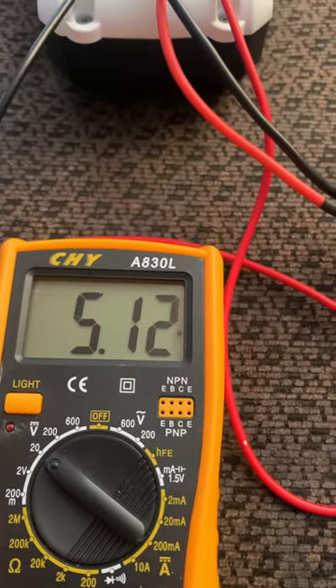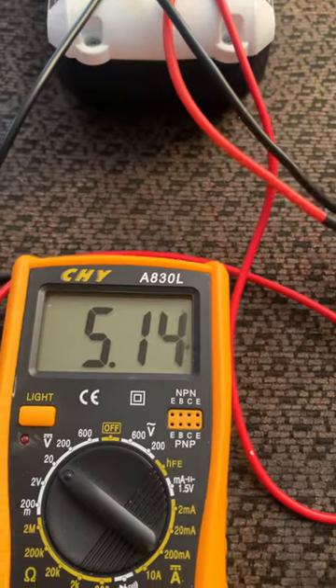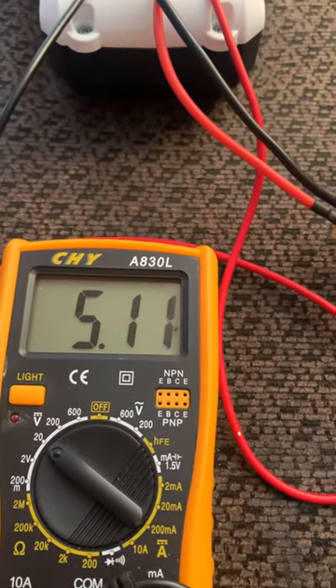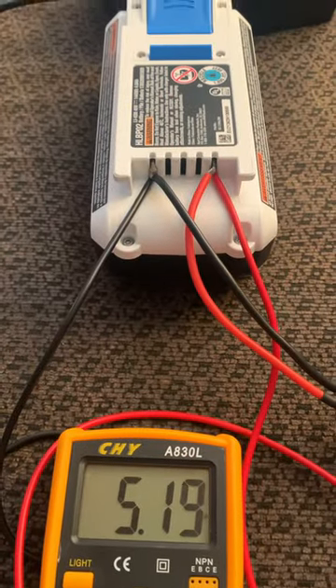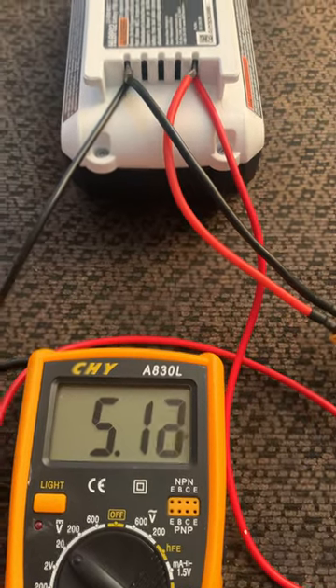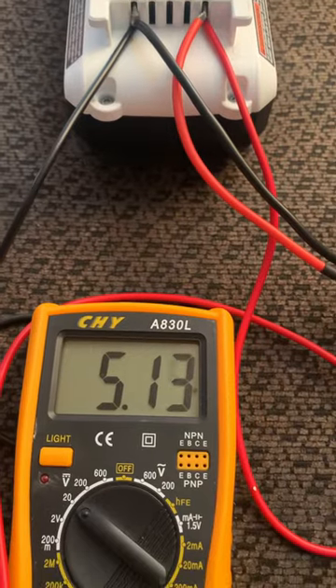Let that charge up until it gets to about 30 to 40 percent hopefully, and then you should be able to plug it back into its normal charger and it should pick it up and charge like normal. The battery just needed a jump start.